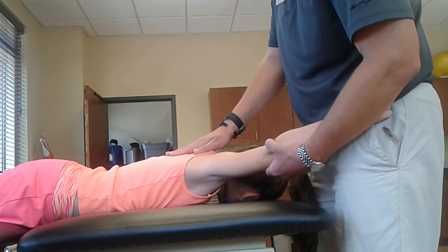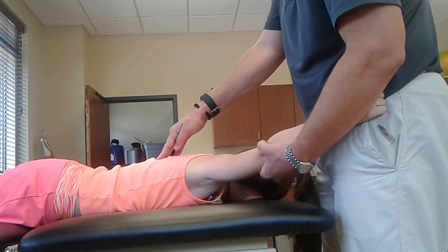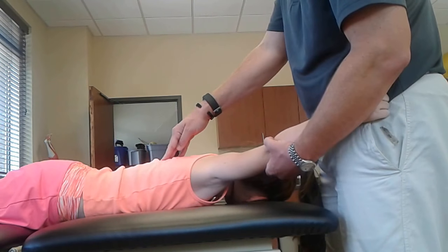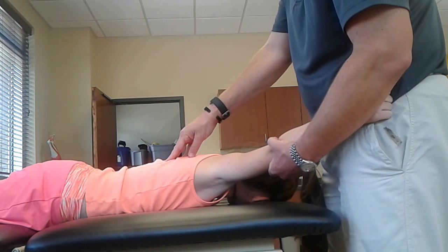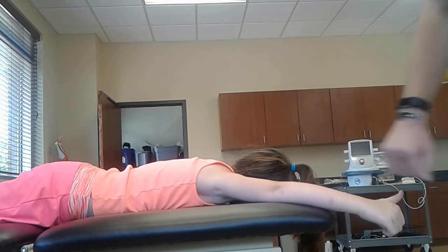You're also going to try to feel for those lower trap fibers as well. Try to have them lift that up again — and I definitely felt some contractile activity. That's where you're going to try to palpate for those lower trap fibers.